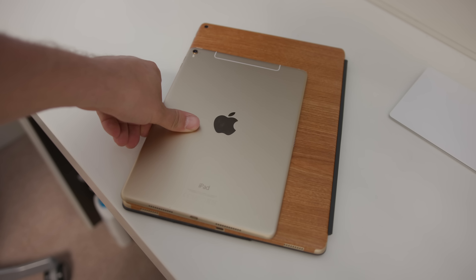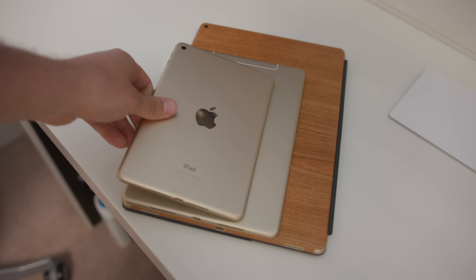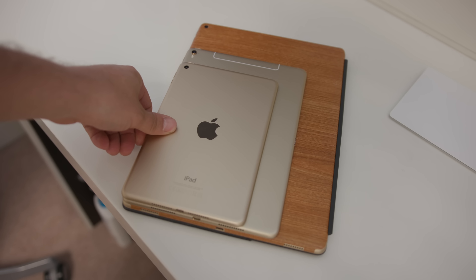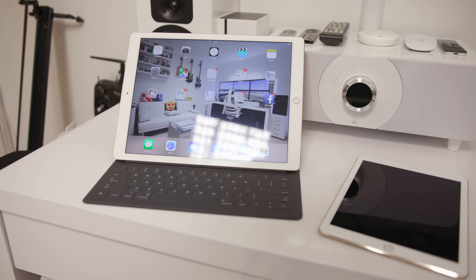To show you a size comparison: here we've got the large iPad Pro with an iCarbon skin on it — I'll leave a link to that in the video description — then the medium-sized iPad Pro, and then the iPad Mini 4, which Apple just seems to completely not care about.